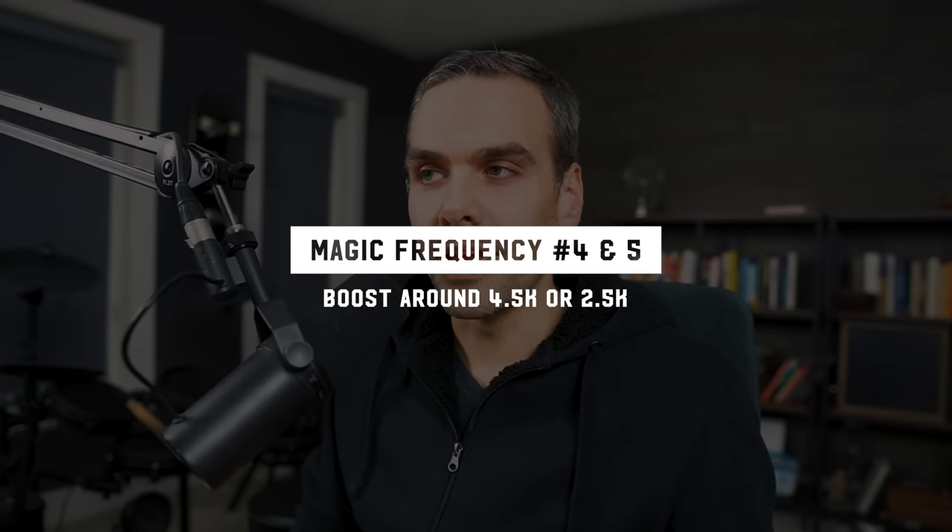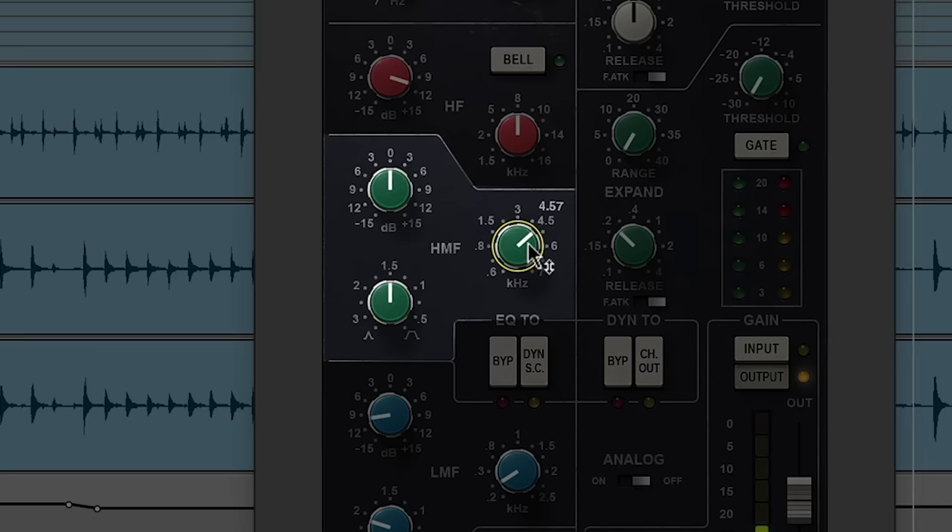The next frequency you want to boost is more of an either/or. You're either going to boost around 4.5K or around 2.5K. So at 4.5K it's kind of bright like the 8K boost, but a little more slappy or smacky and not as pointy and clicky. Sometimes that just helps it cut through the mix in a mid-rangey way. That's typically the kind of sound I'm going for in my mixes.